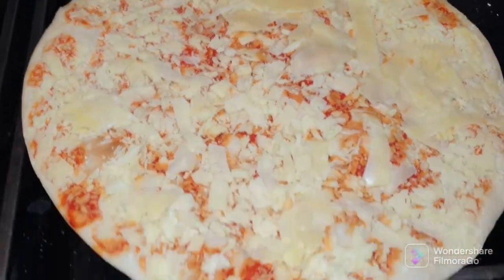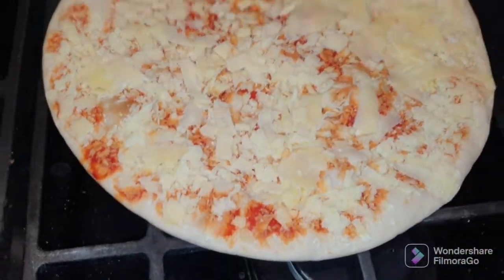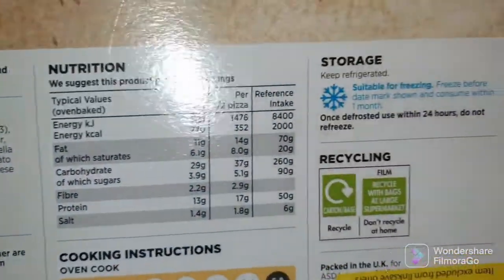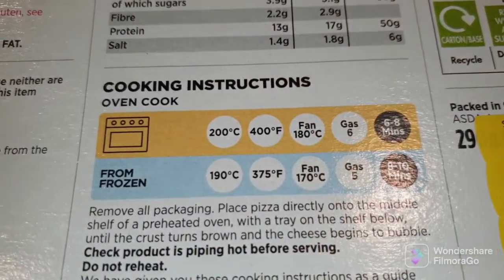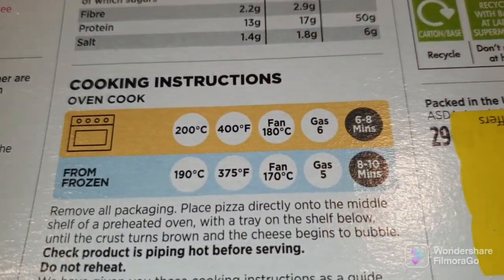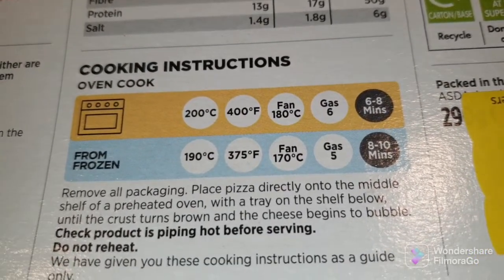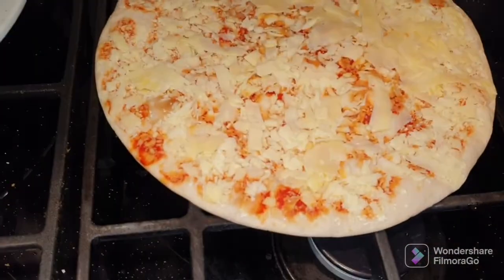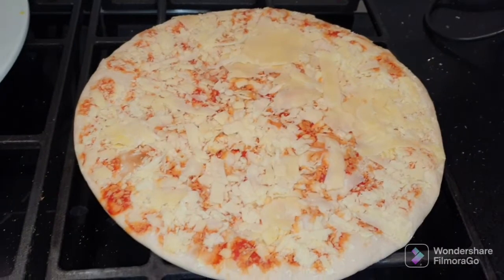Okay, this is the pizza out of the box — what a cheese on there, what a sauce. Let's check the box out. It's cooking in only 6 to 8 minutes, so not overly long. But what we'll do is just add some extras on this.